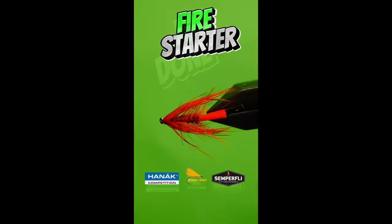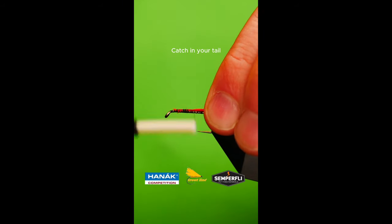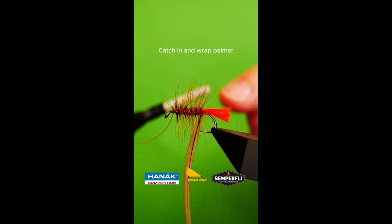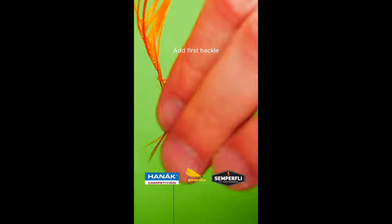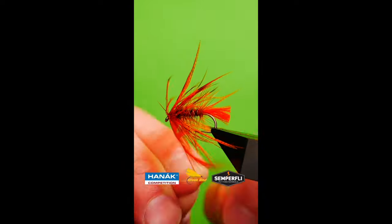Get a sturdy hook into your vise. Lay down a bed of tying silk. Add in your tailing fibers. Attach a wire rib. Create a dubbing noodle. Catch in your palmer hackle and palmer the body.